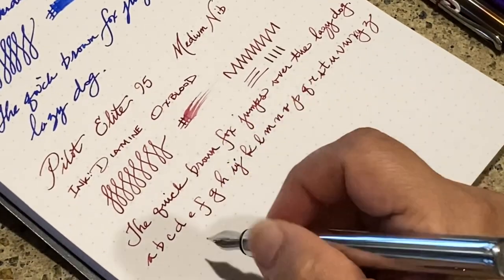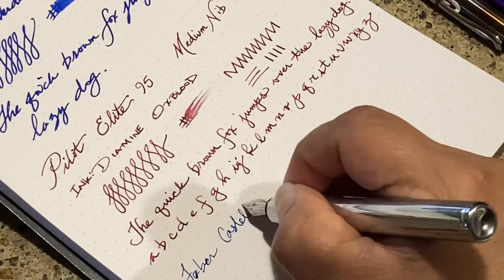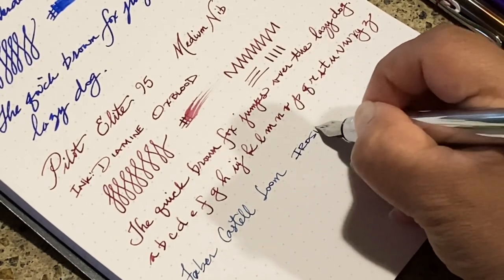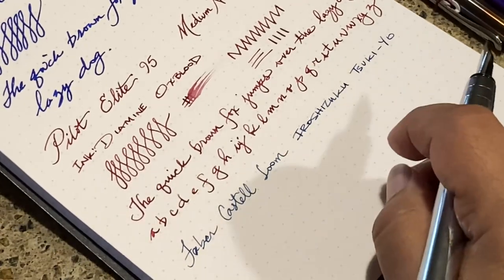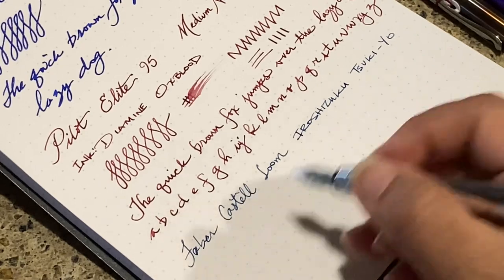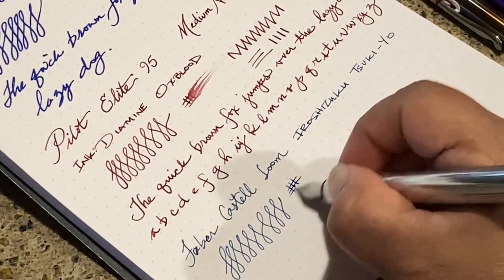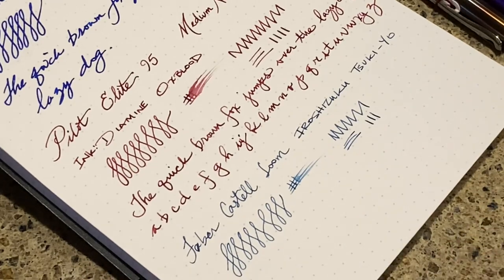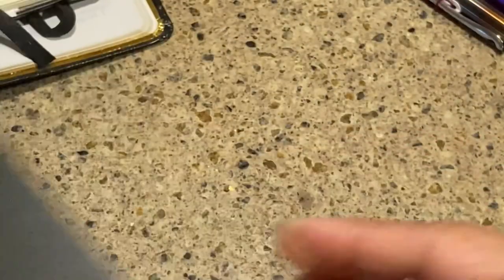Now let's take a look at it on a Rhodia dot pad and see how it compares. The feedback is quite reduced on the nicer paper, but again I like feedback. And it's not that much feedback — if you can't stand feedback, it's really not bad at all. Pretty nice on the nicer paper, but actually not too shabby on the regular copy paper either.